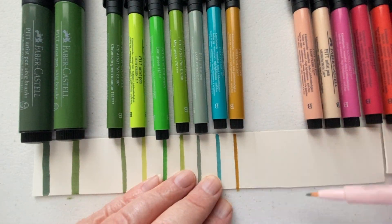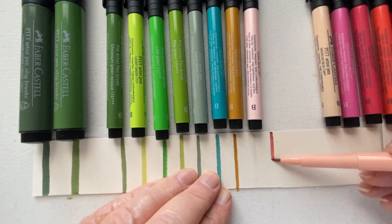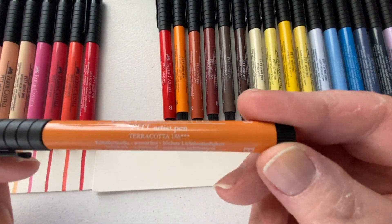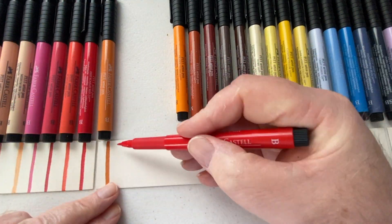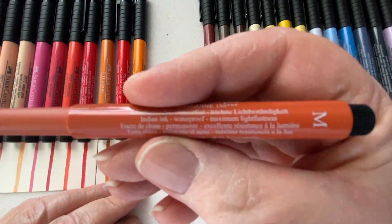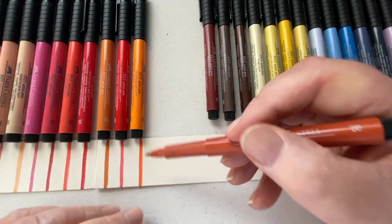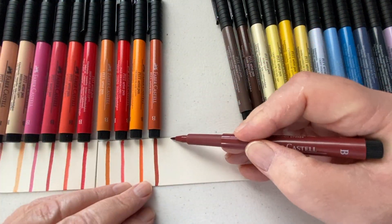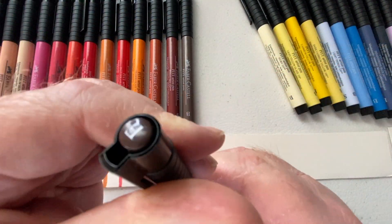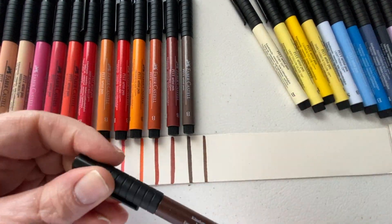Some of these markers I own are more than a decade old and the ink still comes out of them — they still work. If you store them horizontally, the way they're shown in this picture, or in a bag where they're just lying on their side, you're not going to have any problem with these markers.